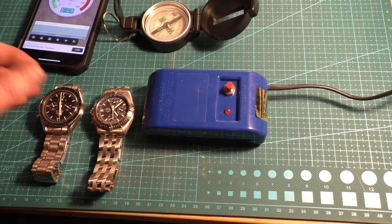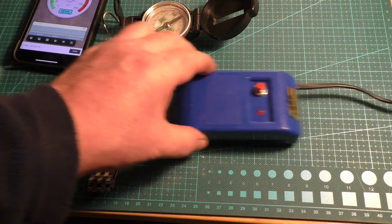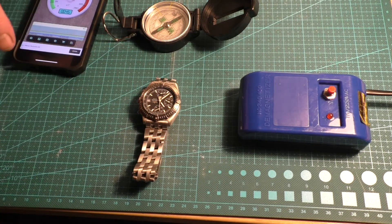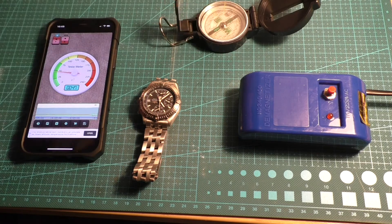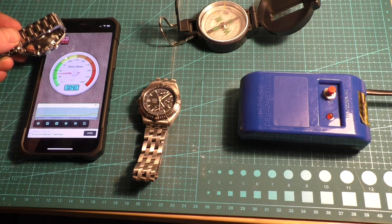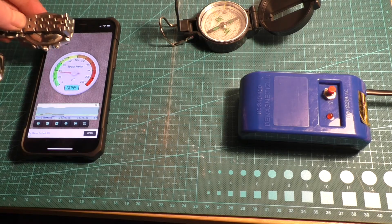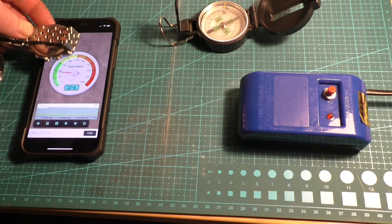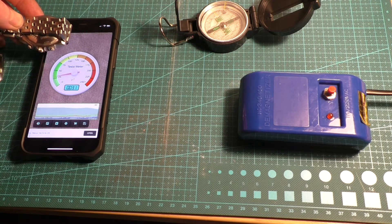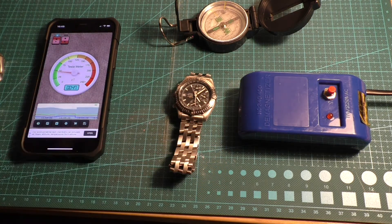After running the demagnetiser and putting them back on the app, there was absolutely no difference. I think it's sort of the background internal magnetism of the watches, to be honest. I couldn't actually find that it made any difference whatsoever. I did it a few times, and as I say, it made very very little difference. So I would say the watches have whatever magnetism they've got.